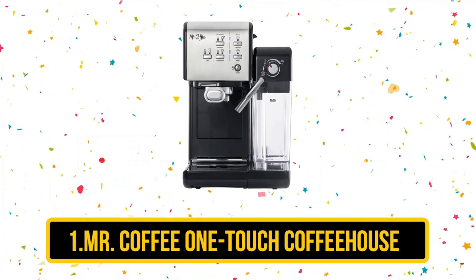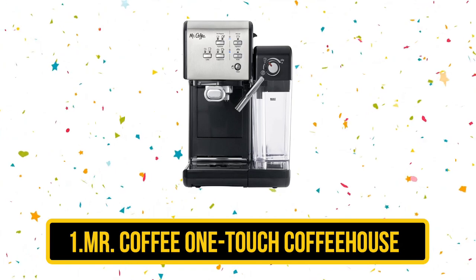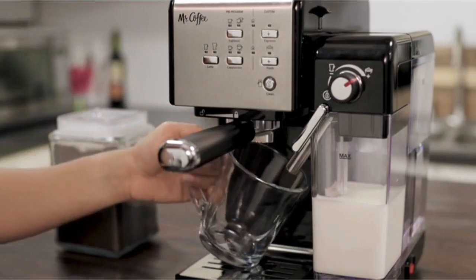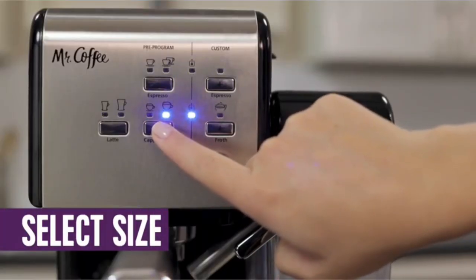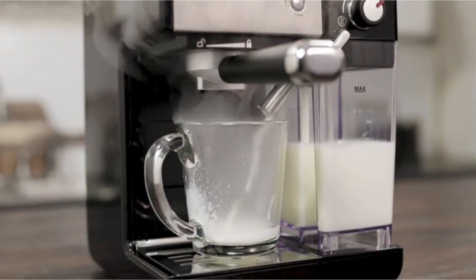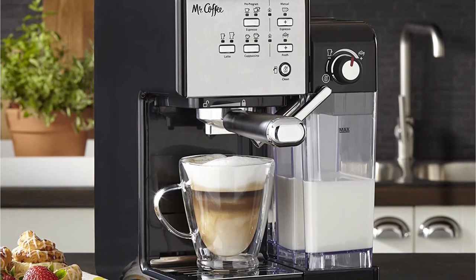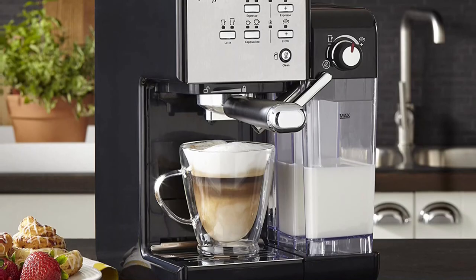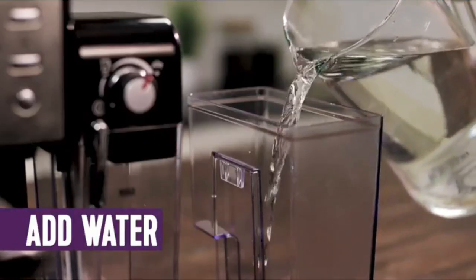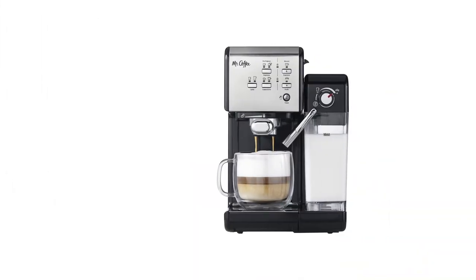Our first product is Mr. Coffee One Touch Coffeehouse. One of the best aspects of this machine is that it automatically foams the milk. There's a reservoir for milk to be added to, and that is the extent of your frothing responsibilities. Most other machines require manual frothing, which can be very intimidating. This machine also has high durability ratings. The only real downside is that the cleanup can be a hassle — the milk frother must be emptied and rinsed, followed by making another cup using water to rinse the tubing. Despite the cleanup, this machine has over 600 four-plus star reviews on Amazon.